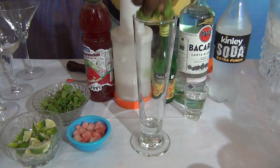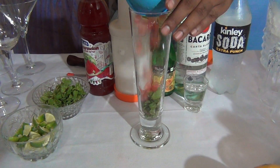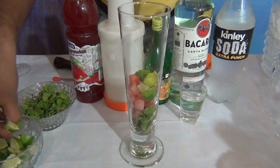At first, what you will do: take a tall glass, add 8 to 10 mint leaves, add the watermelon chunks, and add 5 to 6 lime chunks.